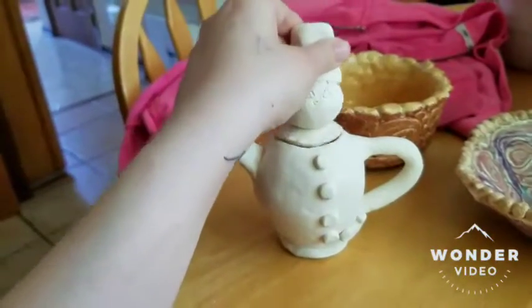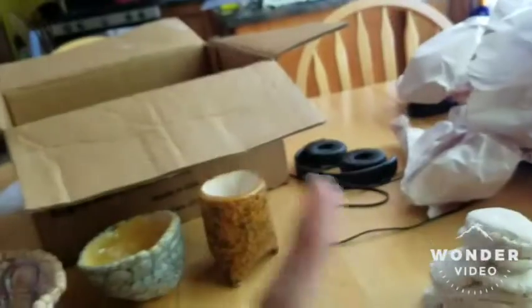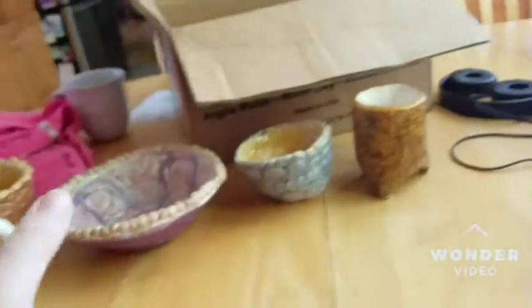I'm going to put all these things back into the wrappings, then into the box, and then transfer them upstairs.